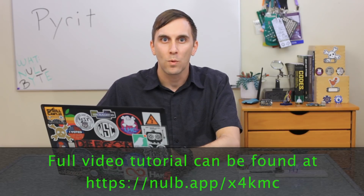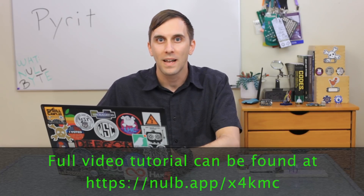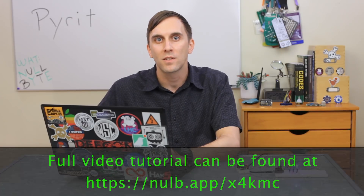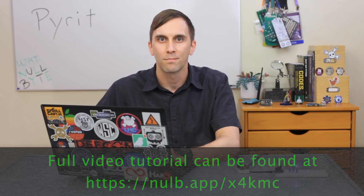That's all we have for this episode of Cyber Weapons Lab. Make sure to like, comment, and subscribe. And if you have any thoughts or ideas for future episodes, send me a message on Twitter because I'd love to hear from you. We'll see you next time.